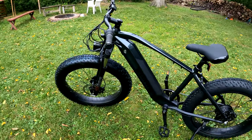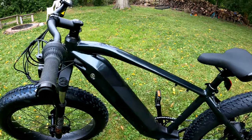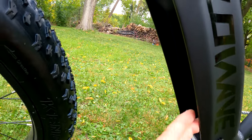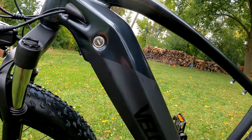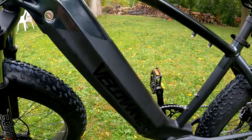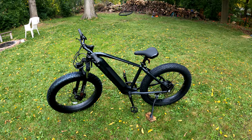I don't have the battery in there yet because it says to charge for 8 to 10 hours, so I've got it charging right now. That should slide right in there, and it also comes with a key. Once I get the battery in there, we can go ahead and take it for its first ride.